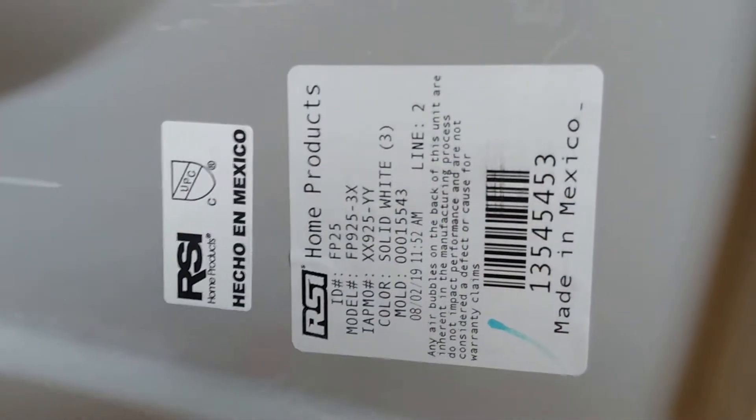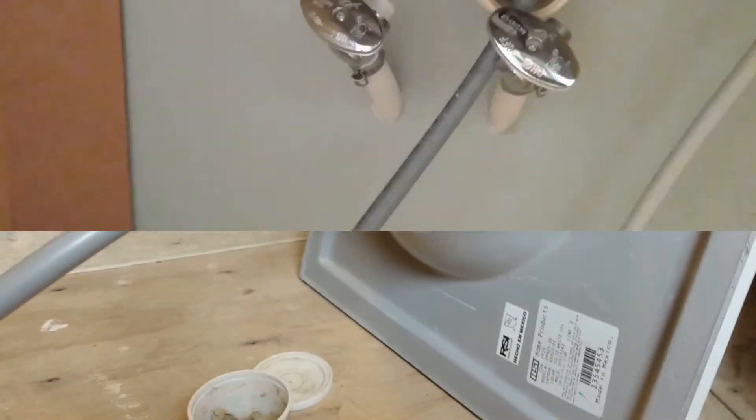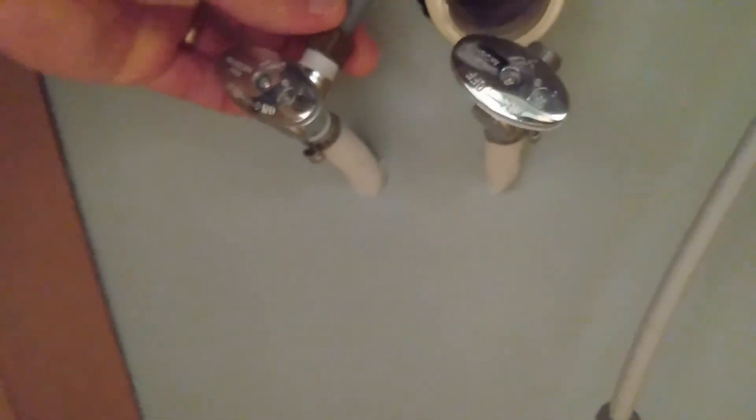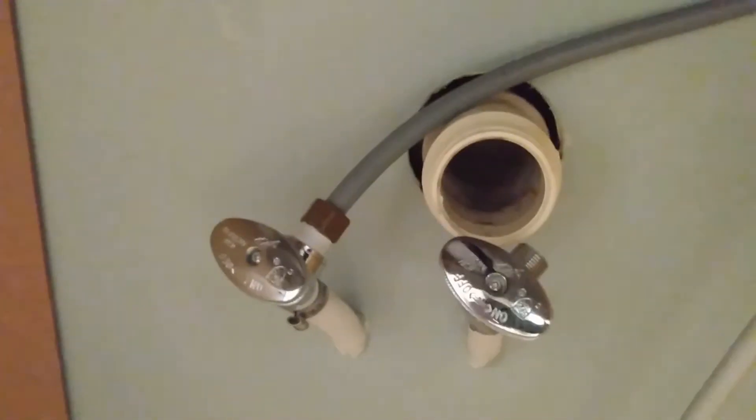Here are some details on the sink if you're interested. Making another water connection here with the 3⅛ inch — I've already connected up high. So we've got our PEX, pop that guy in, pop the PEX in there, and connect that 3⅛ inch on and we'll be good. Put the hardware on — pretty simple, just a bolt and a knob.